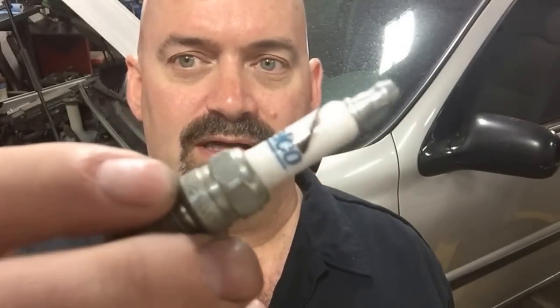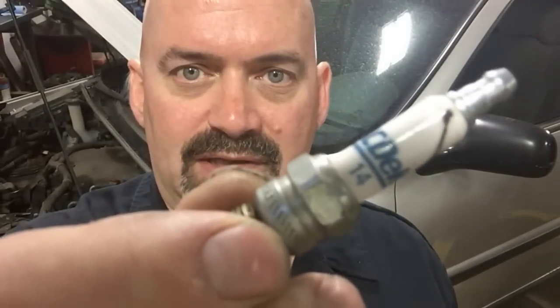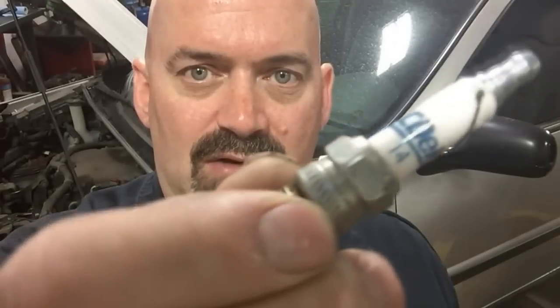I discovered the reason for the number three misfire. It was a carbon track spark plug, and they had replaced these plugs with ACDelco standard number 14 — just a standard plug. This application calls for the laser iridium plug, and that's what I'm going to put back in it. I'm going to replace all six plugs with the ACDelco iridiums.